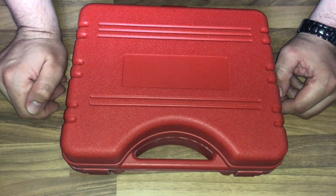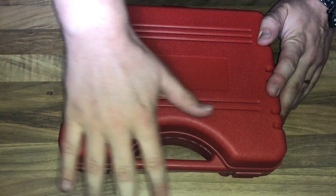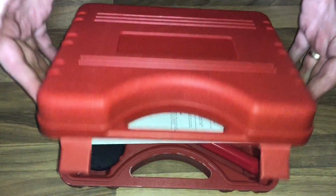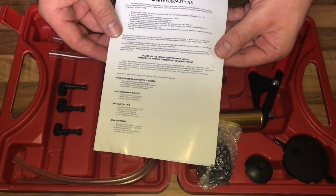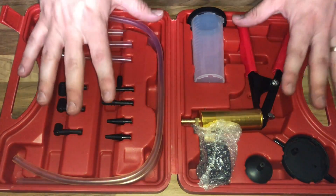Hello, today I'm going to show you an awesome unboxing video. Let me introduce you to the vacuum tester and brake bleeding kit — it is a multi-function diagnostic tool used to test a variety of essential engine and associated functions.